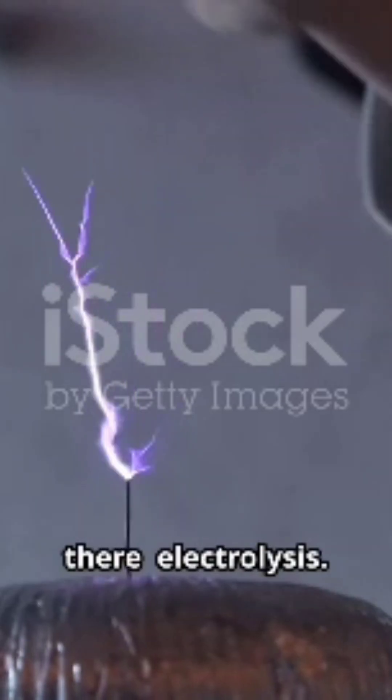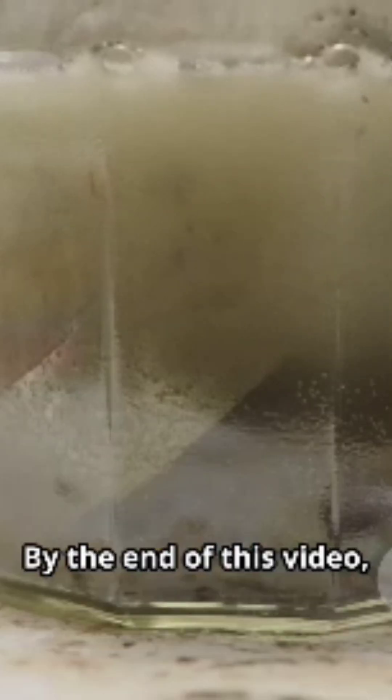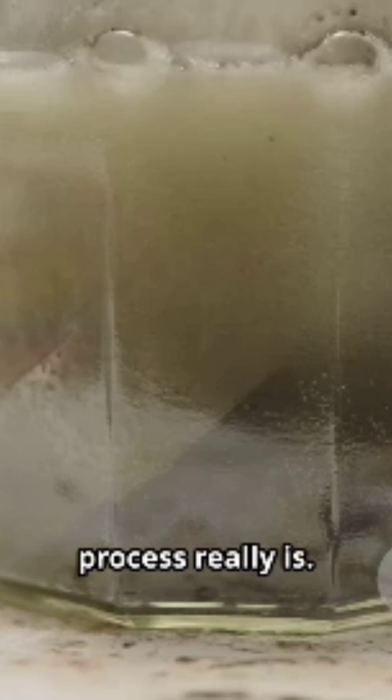Alright, let's break down one of the coolest science tricks out there: electrolysis. Sounds complicated, but stick with me. By the end of this video, you'll see just how simple and mind-blowing this process really is.